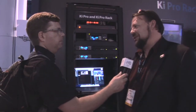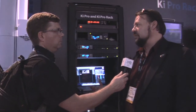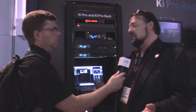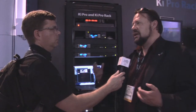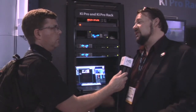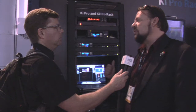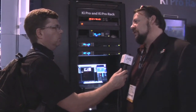Up conversion, down conversion, cross conversion — all built in. From the beginning, we designed the Key Pro to help people unify all their various formats and cameras. You might have an older camera that's still component, a camera shooting 720 versus 1080, or even SD that you need to bump up. We have the same up-down cross conversion built into these devices that we have in our converter products like the FS2.